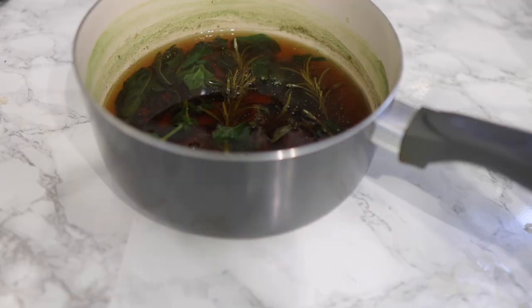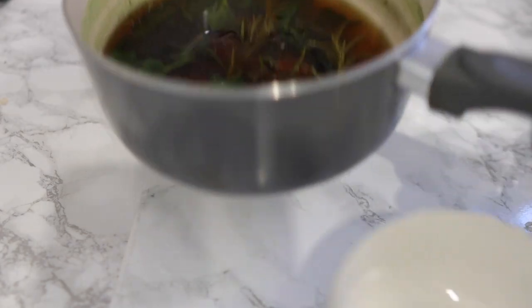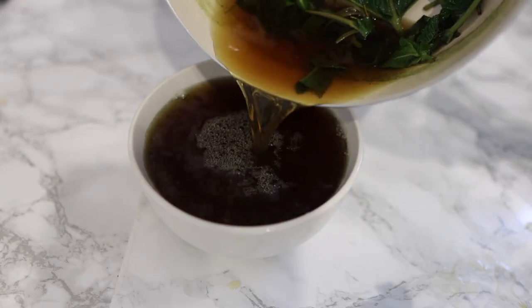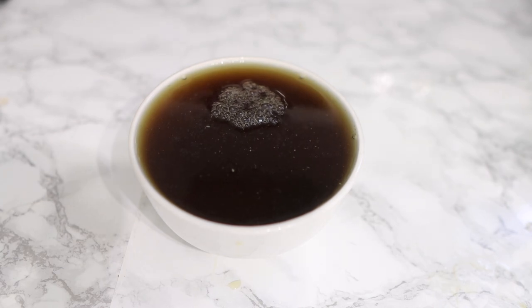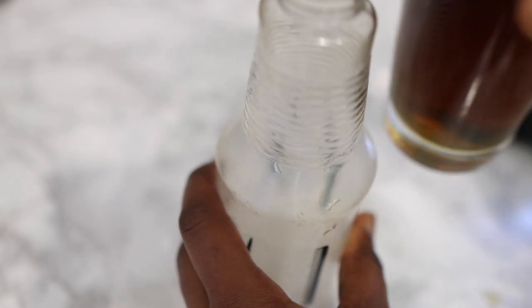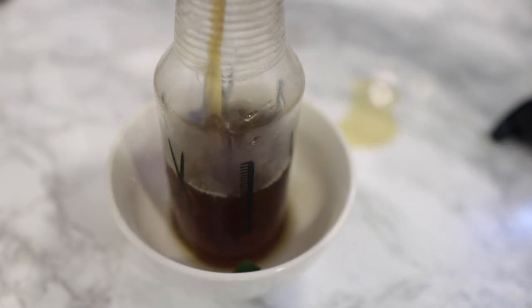You also know it's ready when the rosemary and the mint have darkened in color. It shouldn't take too long. Once that's done, take it off the stove, allow it to cool down, then go ahead and strain it. It's very easy to strain — just pour the water into a container and then transfer it into your spray bottle.